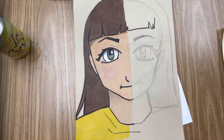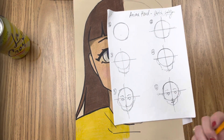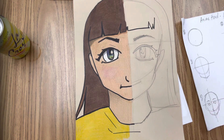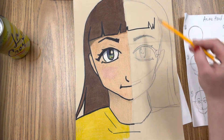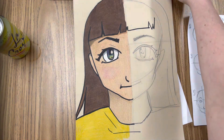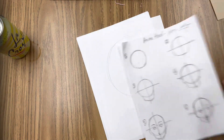Hello friends! Today I am going to be using a packet that I created — which will be available to you as well — to show you how to draw an anime manga style portrait. You can see this is an example here. On one side I left the pencil marks so you could see how I did it, and on the other side I made it look more finished and added color. This is hopefully what your finished product is going to look like, but for right now we're going to practice.